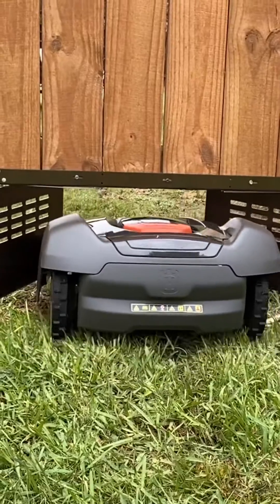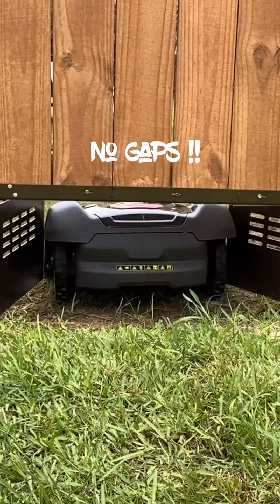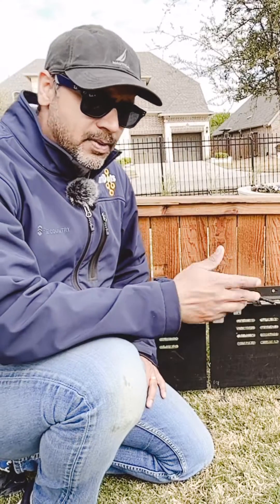The vertical hinge doors do not leave a gap on either side of the mower, hence avoiding smaller pets escaping by following the mower.